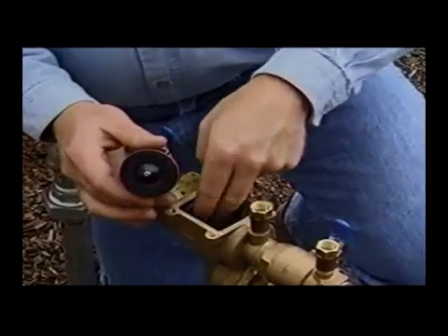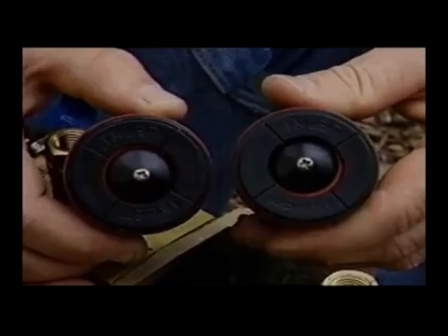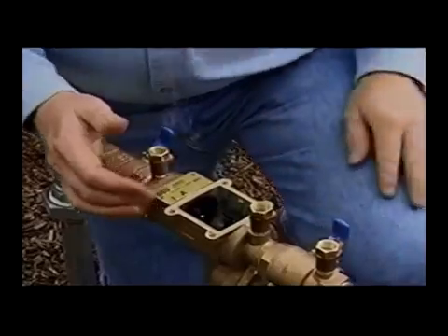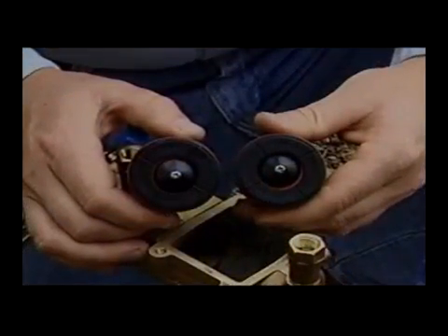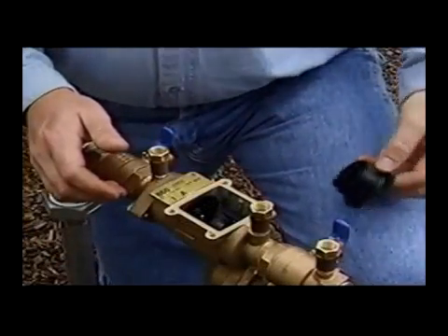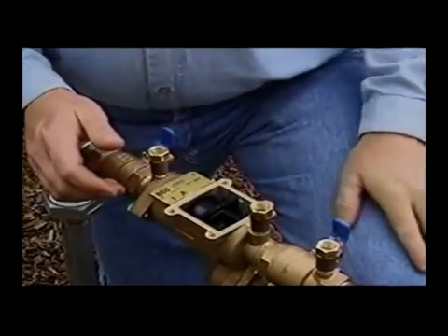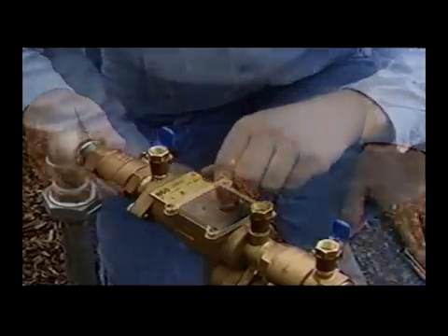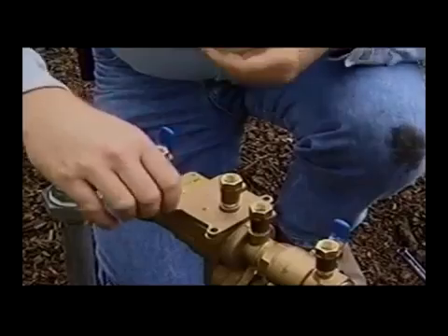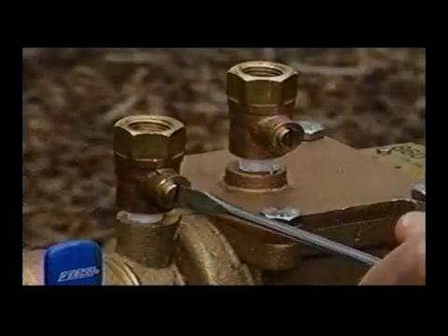Insert the second check module into the valve body first — it has the lighter spring. Make sure the word 'inlet' on the module is facing the inlet of the valve. Insert the first check module next — it has the heavier spring — again with 'inlet' facing the valve inlet. When placing the spacer between the two check assemblies, be sure the flanged end of the spacer is touching the back side of the inlet check assembly so the cover will fit properly. Replace the cover making sure the number three test cock is on the upstream side. Do not over-tighten the cover bolts — approximately 35 inch pounds is sufficient.